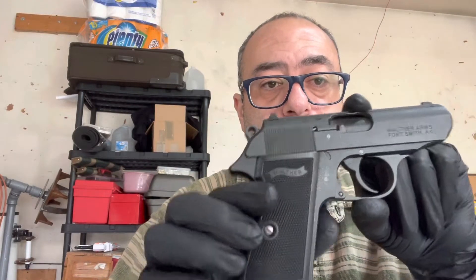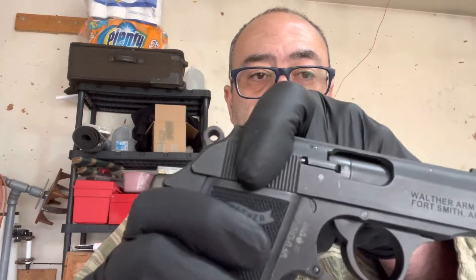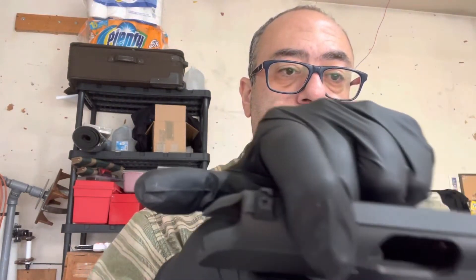This is a Walther PPK. I'm going to show you — there is no magazine in it, and I'm going to open the slide chamber so you can see that there is nothing in there.